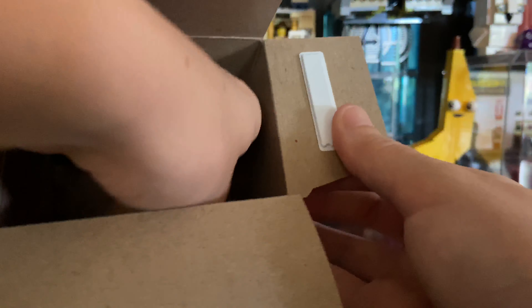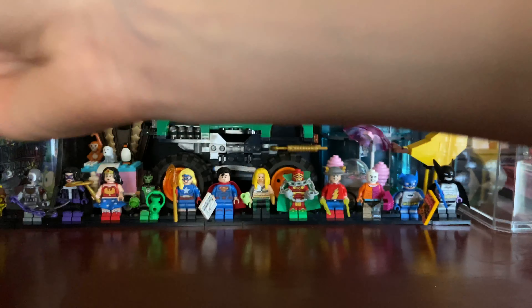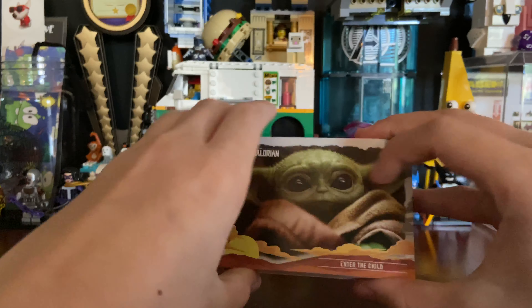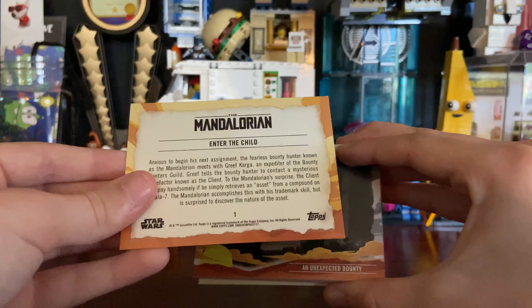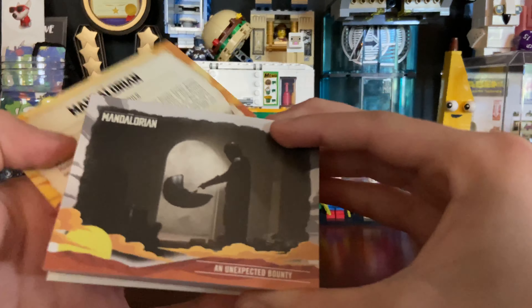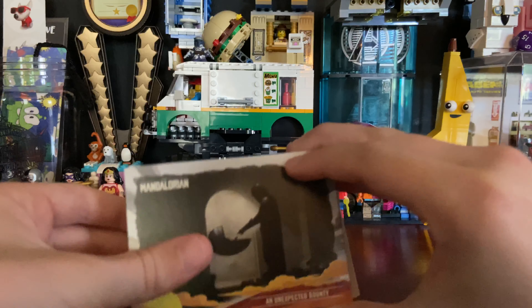Let's open it. Here's the top — pretty easy to open. There's the Mandalorian logo. You lift this up and there are the cards. The cards normally come in a plastic pack, but I've opened this before. Here is the original card, 'Enter the Child.' All the cards have a backstory on them. Here's 'An Unexpected Bounty.'